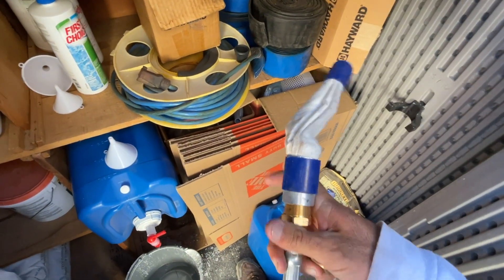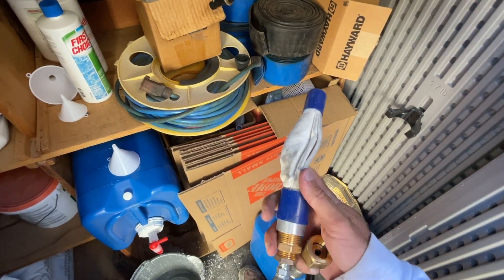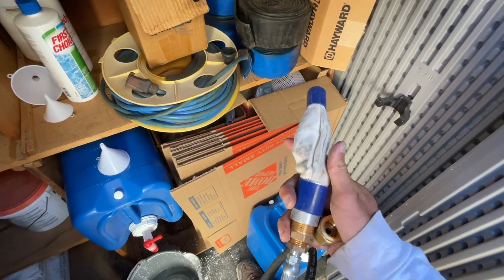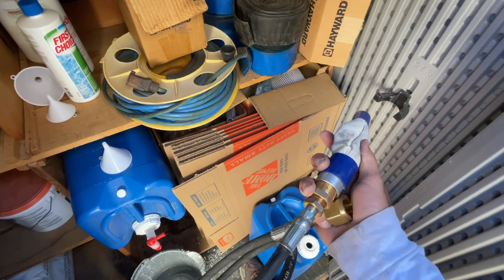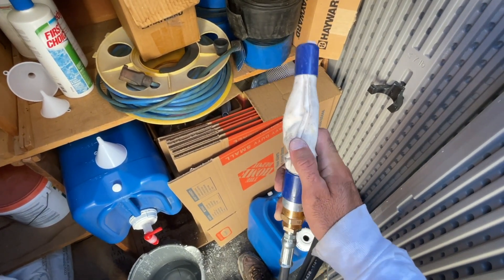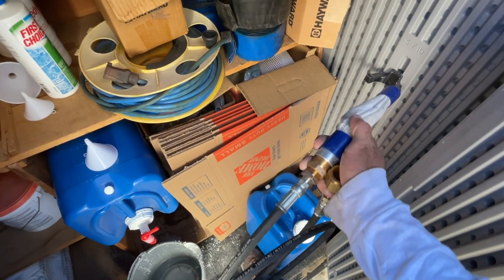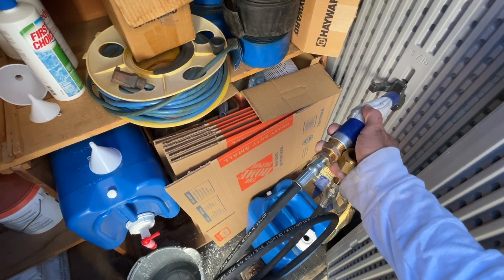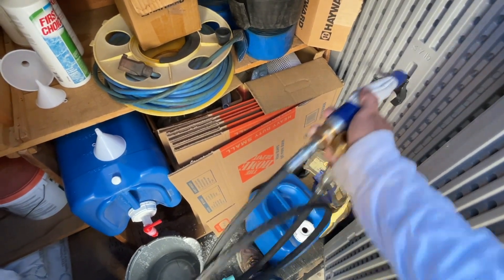This is the other bladder I wanted to show you — you can get both the rubber one and this one on Amazon. This one's probably going to run you about $50–$60; the black rubber one is probably about $10–$15. This is a much higher quality, much stronger, longer-lasting one, and it's also longer so you can get it down in there further. That rubber bladder wants to pop out on you, but this one you can get in further and it'll stay.